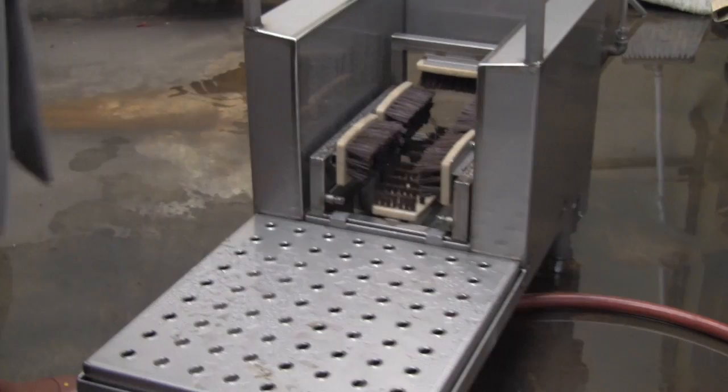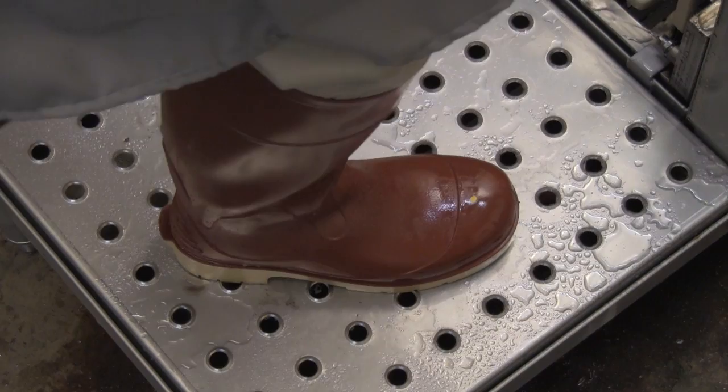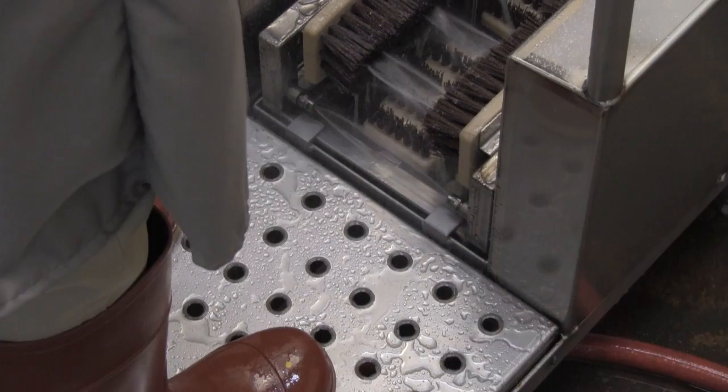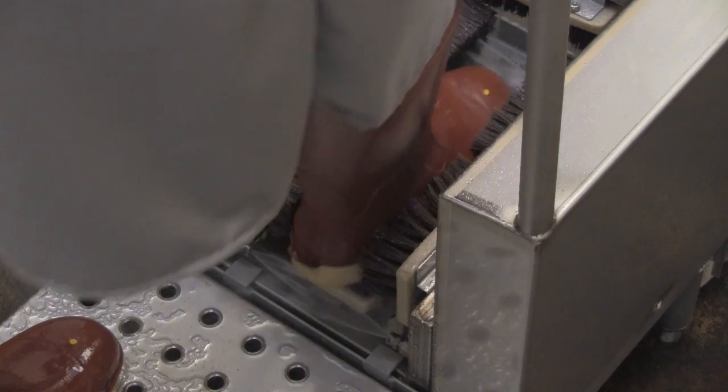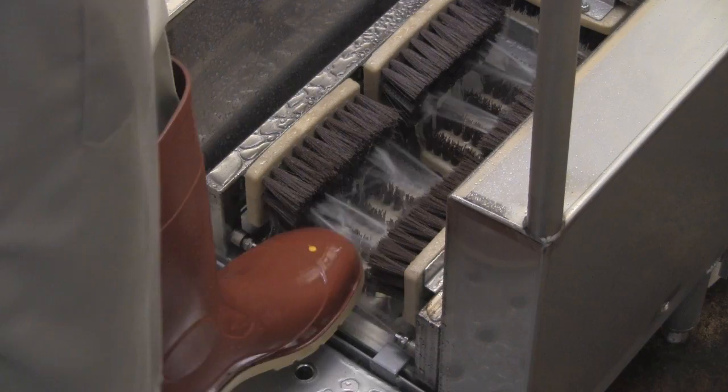It's very easy to enter the machine and easy to step on and step off. The platform is stainless steel and slip resistant. As soon as the user steps on and positions themselves over the machine, the water turns on automatically and the machine is ready to use. Simply grab the safety handle, insert the boot, and move it forward and backwards a couple of times, then step out. Take the other foot, move it forward and backward. The boot should be clean and all debris should be flushed away from the machine.